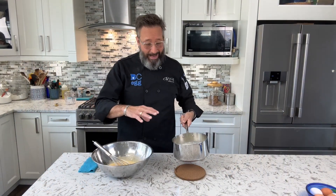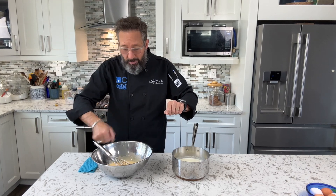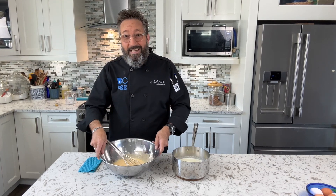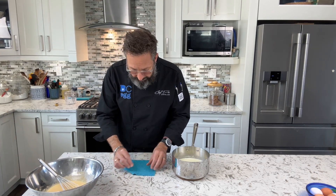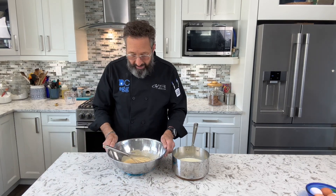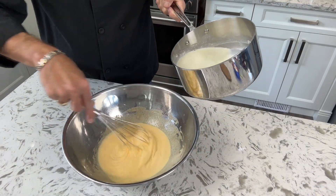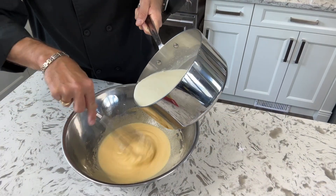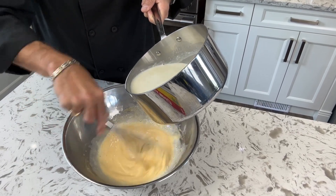We need to now add this hot milk and cream mixture into the egg yolks without cooking the eggs — this is called tempering. We're going to be drizzling this in very slowly, using one hand to whisk it in. A little tip: take a damp cloth and fold up the corners to make a little nest that your mixing bowl can sit on — because it's damp, it's going to hold it in place a lot better. Very slowly, just add a little bit at a time and make sure you get it worked in before you add any more.